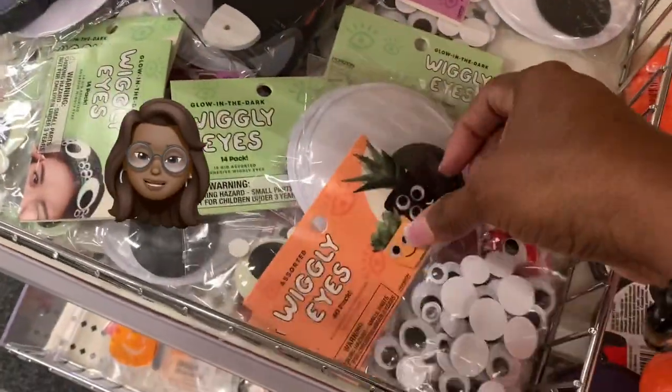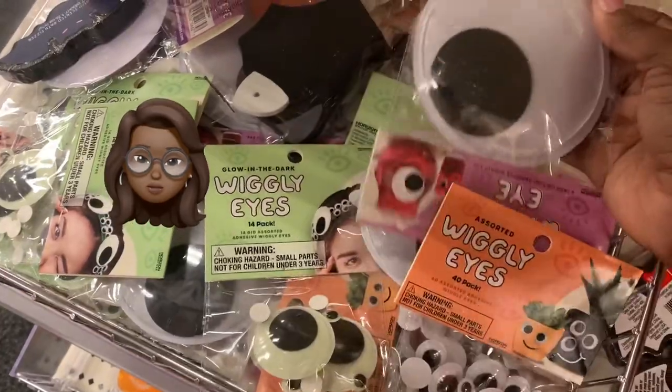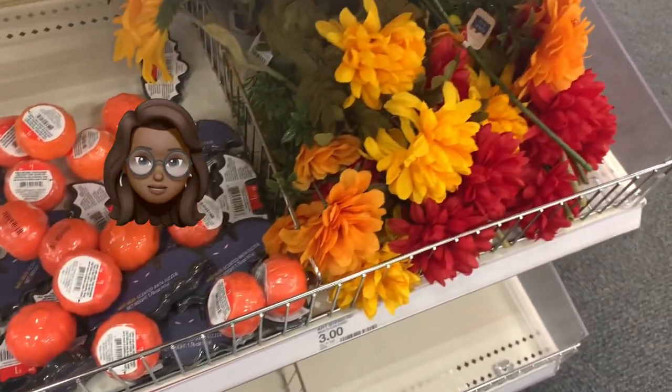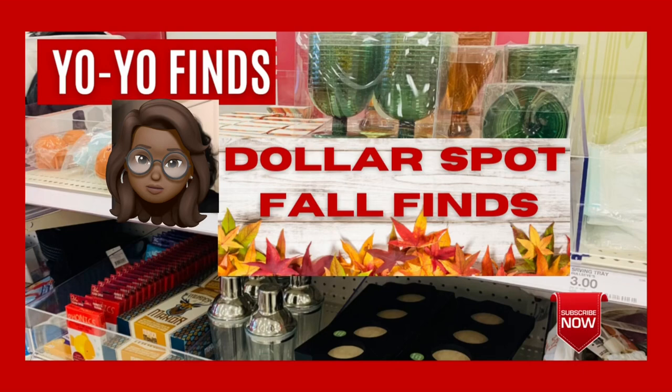Hey everybody, it's Yo-Yo! Thank you so much for checking out the video. If you like videos like this please give it a thumbs up and share with any of your shopping friends. Check out the playlist for more videos like this. And I must give you the disclaimer when exiting the Miss Yo-Yo video: please be careful, exit to the right, make sure you check around for all your personal belongings — and girl, I'll see y'all next time! Bye bye!